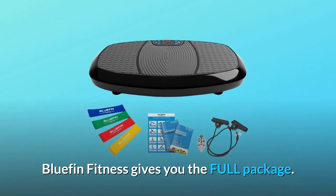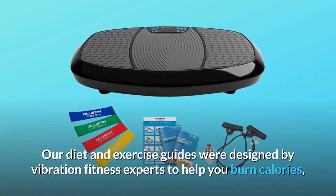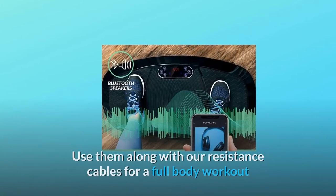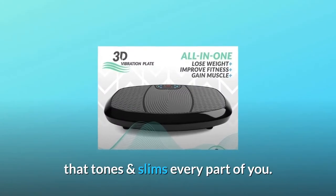Bluefin Fitness gives you the full package. Our diet and exercise guides were designed by vibration fitness experts to help you burn calories, slim down and tighten up. Use them along with our resistance cables for a full body workout that tones and slims every part of you.